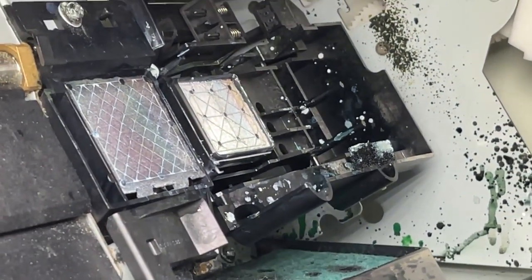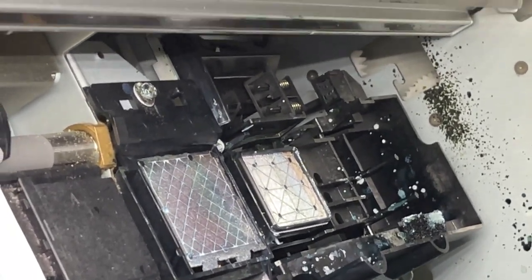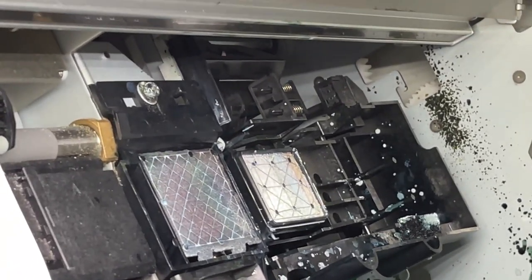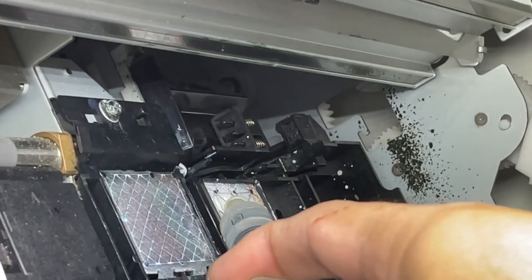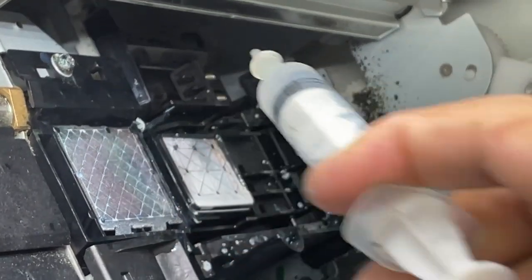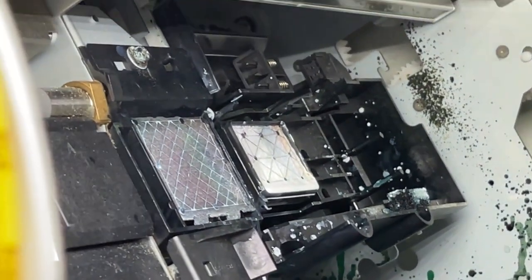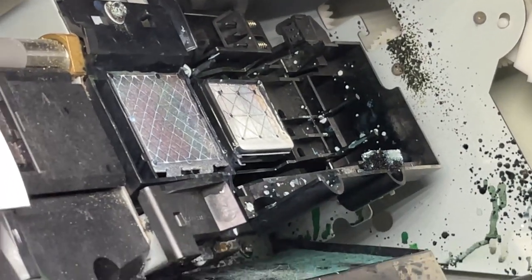After that, you just need to apply the cleaning solution and spray it over here until you see the liquid building up below.